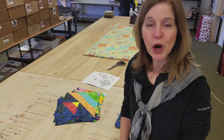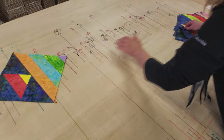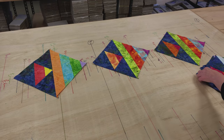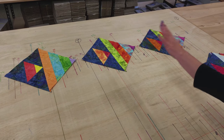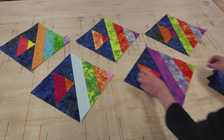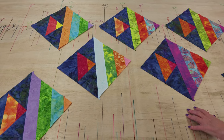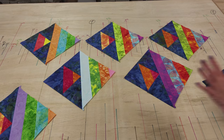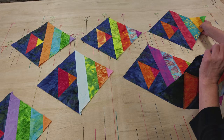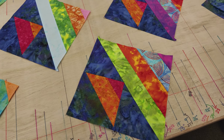Now that all the fish are pieced together, we're going to lay them out on the big table. They're going to be on point, so I'll lay out enough to see what goes where, leaving some space between them because there's sashing between them. I'll trade them around until I get a nice layout — for example, I don't want two identical fish right next to each other, so I'll switch them around until all the fish are in a really pretty arrangement.